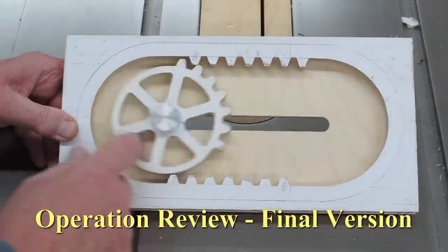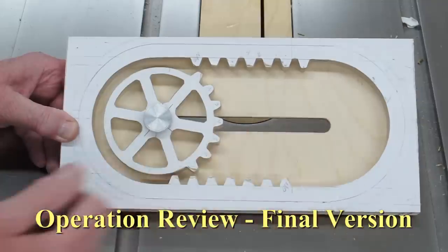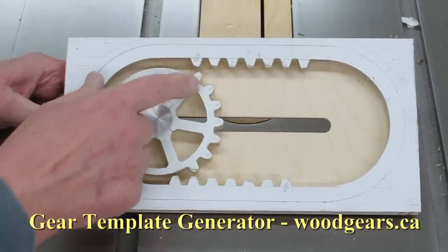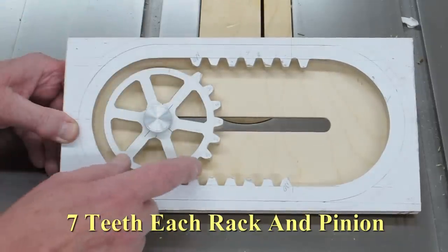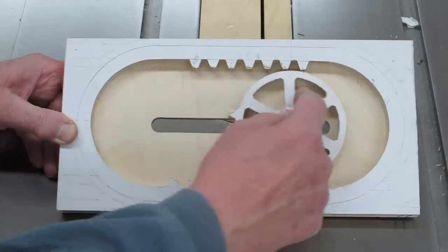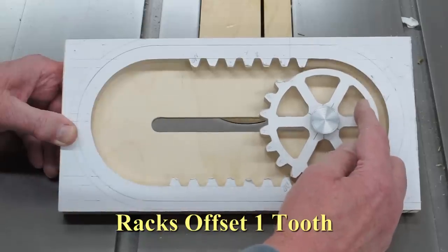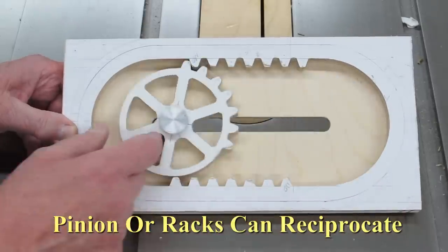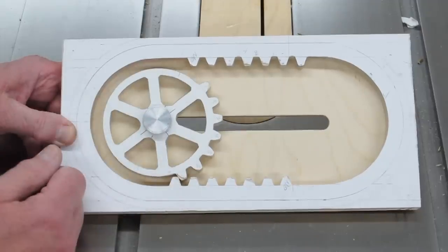This operates smoothly by hand. The slot limits the length of travel and causes the pause, which allows these teeth to switch from one rack to the other. This tooth comes down, engages this rack, travels over to here, runs out of teeth, clears, then switches to the bottom rack. This rack comes back, clears, and switches to the bottom rack.